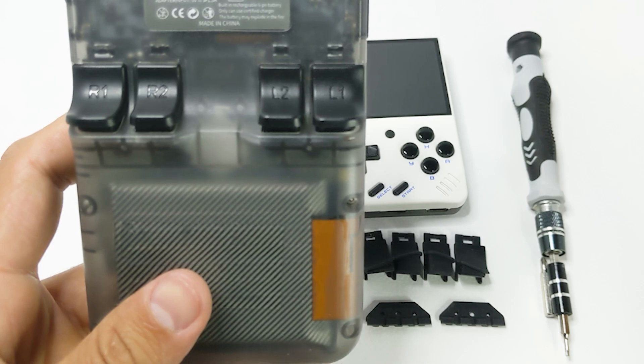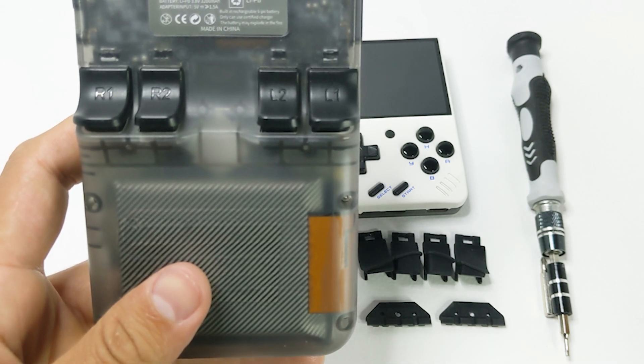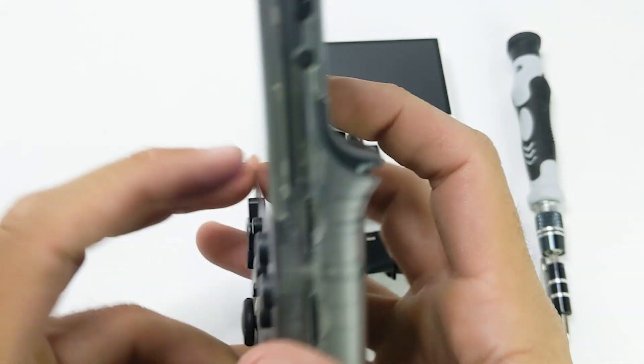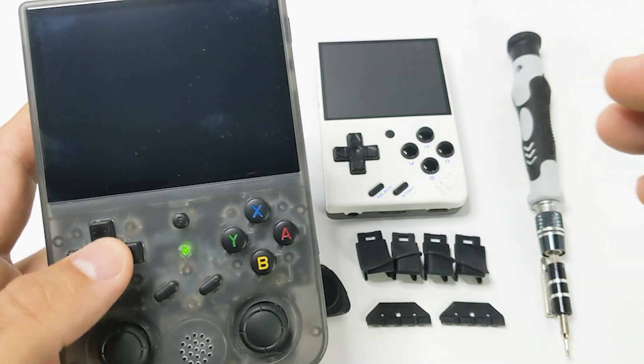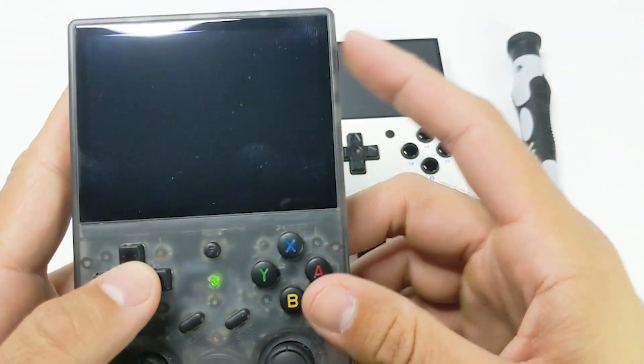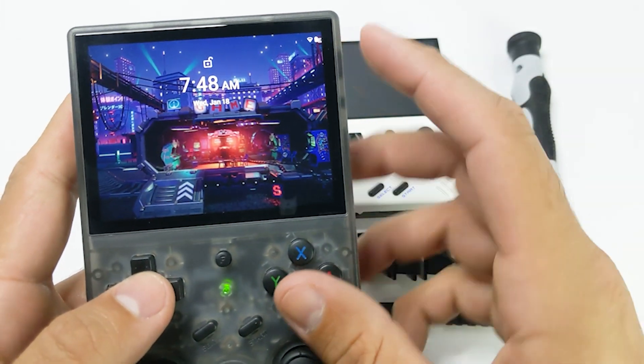There's also going to be a discount code for 10% off if you want to use that. These are fantastic pieces, but let's actually get into how to install them — and it's actually pretty easy. Before we get started, we're going to turn the handheld off.